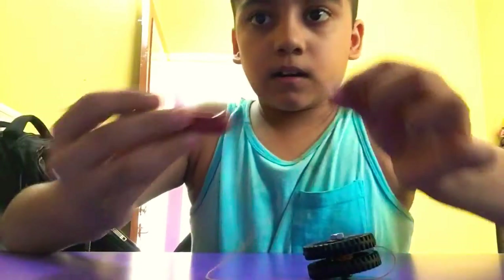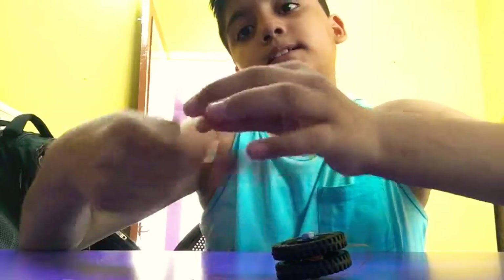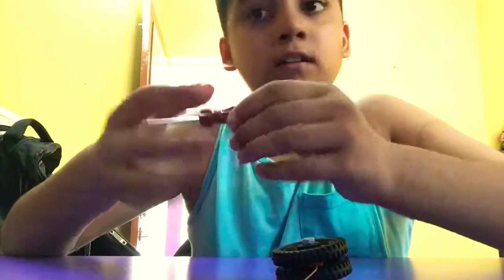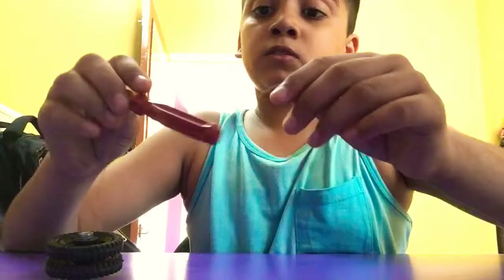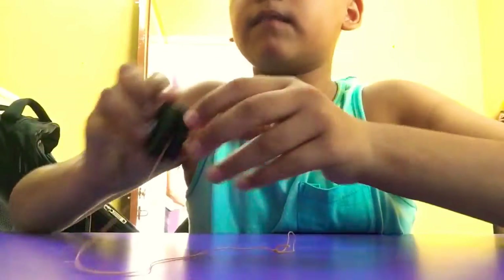Then take a screwdriver of your finger's length and tie the thread over it. Tie it gently, but then push it out — see, it will be like this. This is for your finger movement.